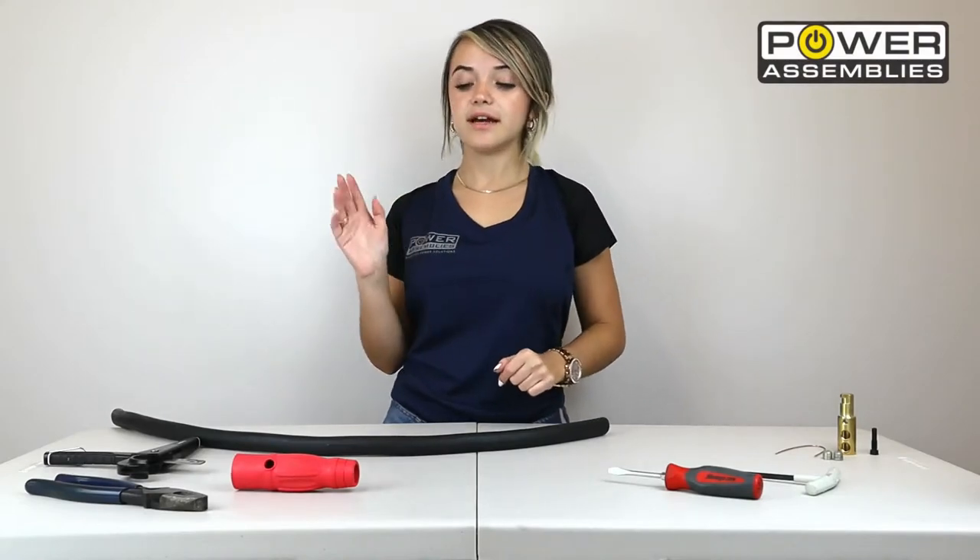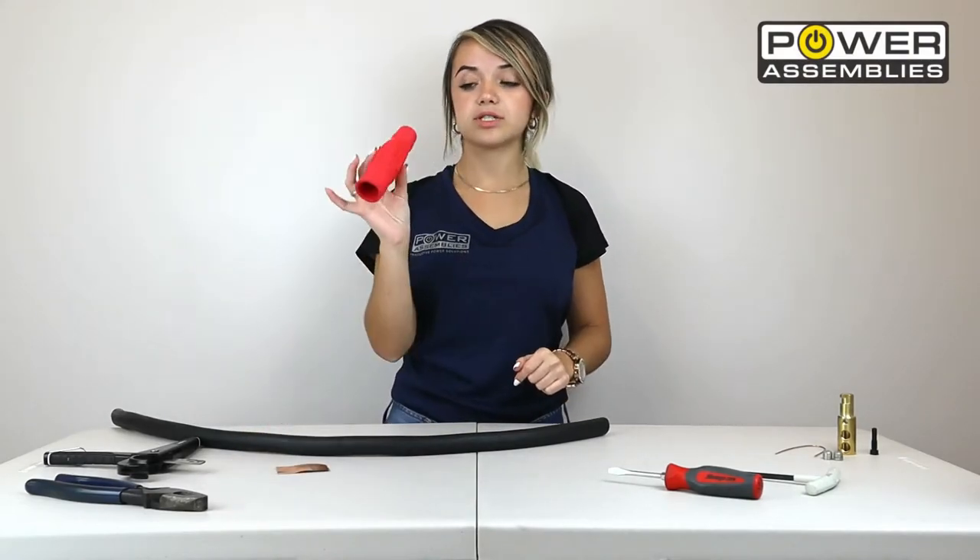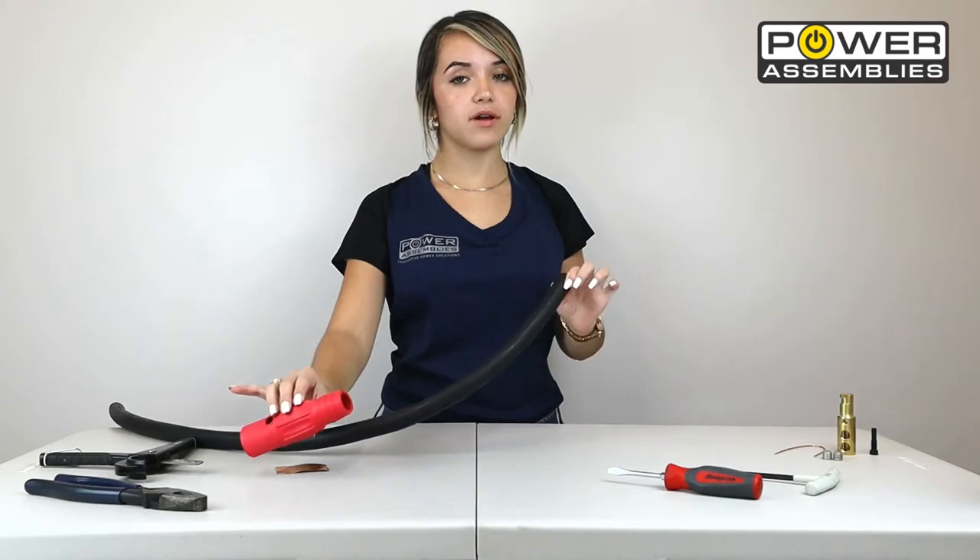Hey guys, Power Assemblies here. Today we're going to be showing you how to install a Camelot connector into a 4-ounce cable.